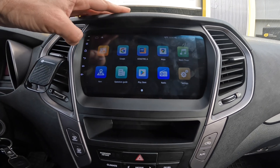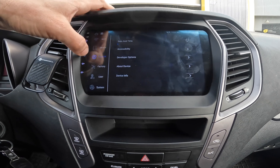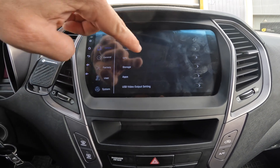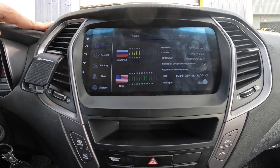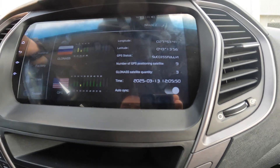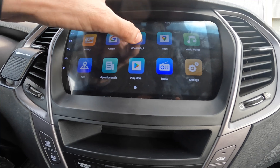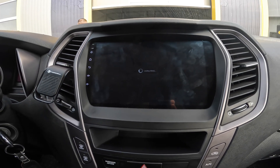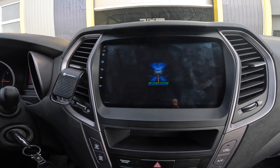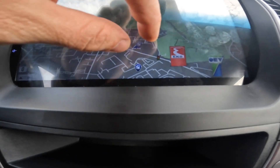Let's check the GPS also. Go to General, then Device GPS. We have 12 or 13 satellites in view outside — that's enough for a perfect location. The location shown is correct.